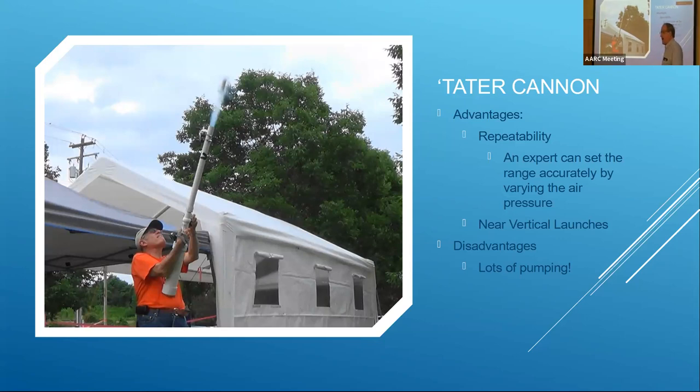In terms of getting up over those high trees, here we have Jim with his famous tater cannon. You can actually see the projectile flying out with compressed air shooting out behind it. It works by storing compressed air and releasing it suddenly. An important part is the fishing reel extending out with monofilament line attached to the projectile. Note the power lines are behind him — he's not shooting in the direction of the power lines.